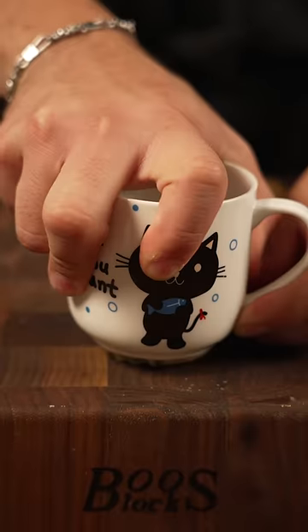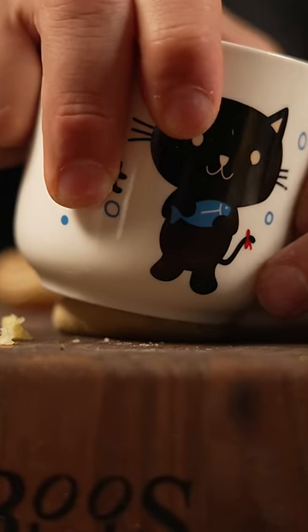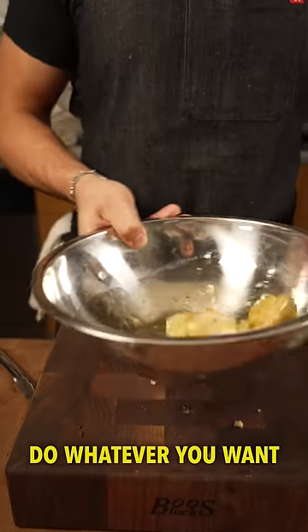Then we take a cup or some sort of flat surface and smash them. Try to be very gentle — don't smash too hard or you'll end up with mashed potatoes and it's not going to work. Just enough, and then toss with your seasonings. You can be creative, do whatever you want.